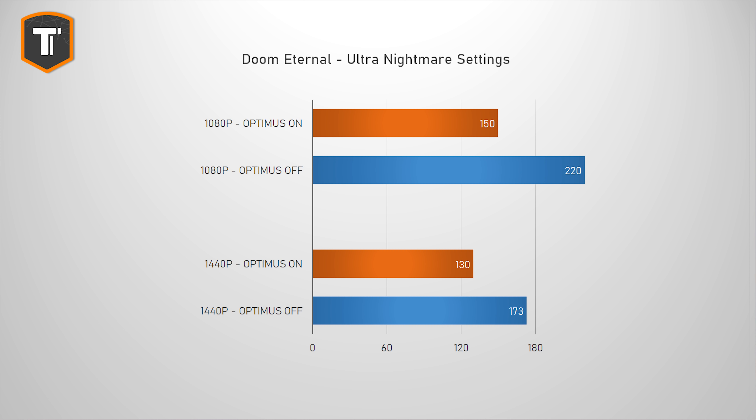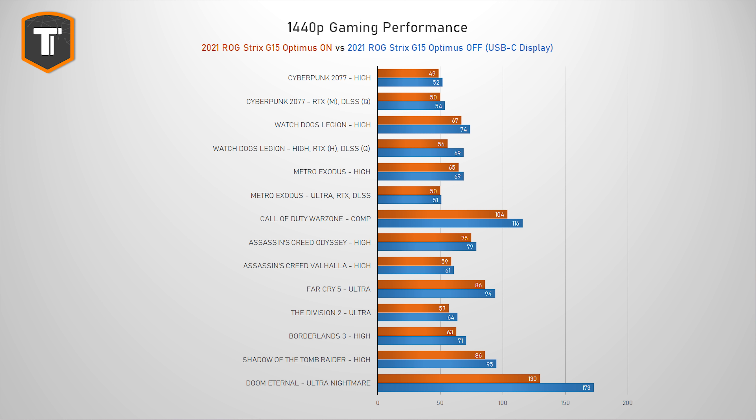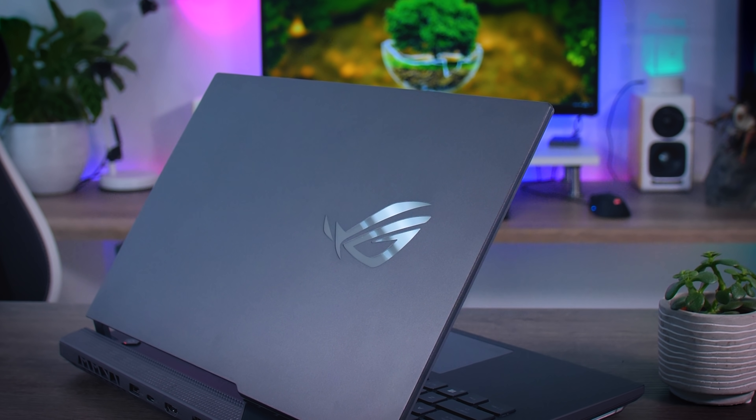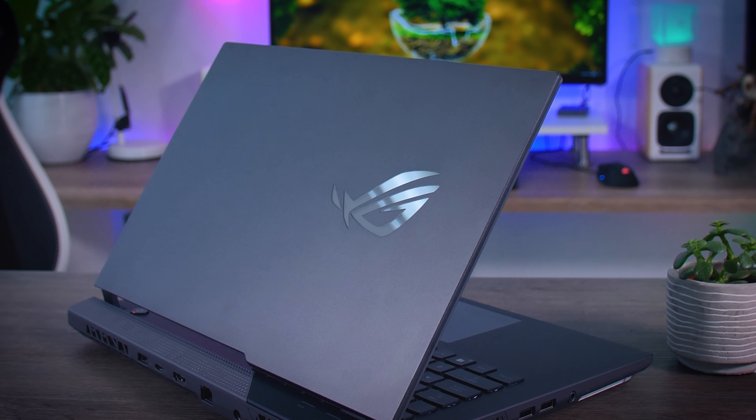There's a lot to take away here. The impact of Optimus really depends on the game — some show almost no difference while others show a huge impact. It doesn't seem closely tied to resolution either; some games benefit more at 1080p, others at 1440p. But across all results, the average performance increase is around 12% for both resolutions. And 12% is actually a big deal — add that to the seven percent the G15 already has over the SCAR and things look a lot better.